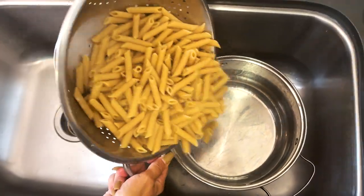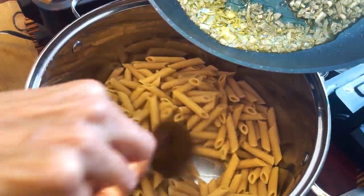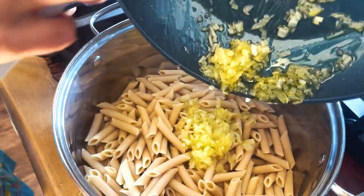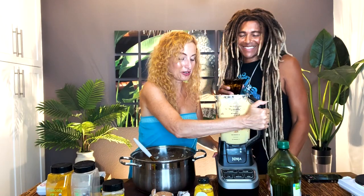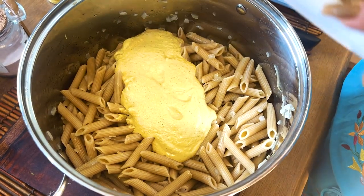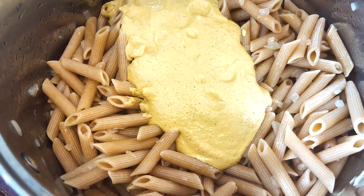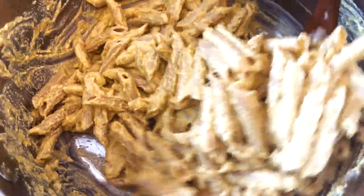We're going to drain our pasta and have it hang out with a little bit of olive oil so it doesn't stick. Our pasta is done. We're going to put our olive oil and onions in and mix it around. Now we're going to incorporate this into our pasta. Look at that gorgeous cheesy sauce — completely vegan, completely dairy-free, so flavorful, so cheesy, so delicious. Now we just incorporate our beautiful cheese sauce into the pasta. It is literally perfect.